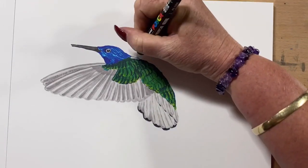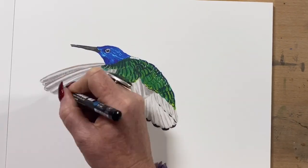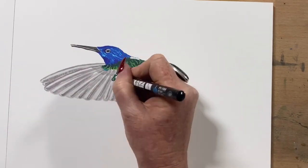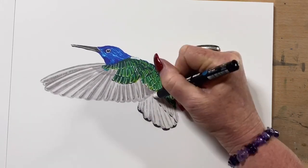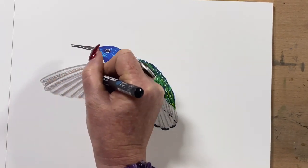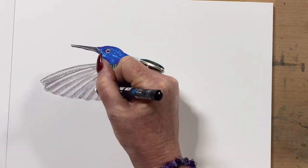Then I go in again with the peacock blue and just smooth it all out. And now I'm adding some white marker, just for the fine lines and the lightest details on him. I'll just pop that around his feathers and then go over it again once it's dry — popping the detail lines and the little veins on his feathers.